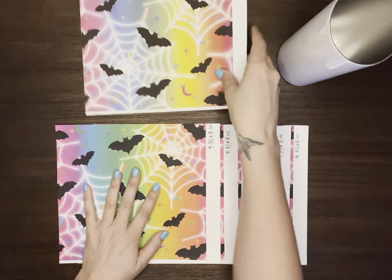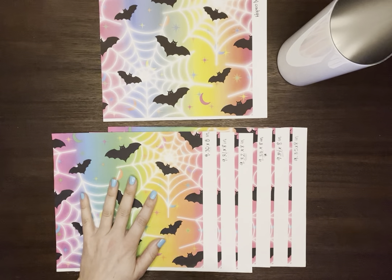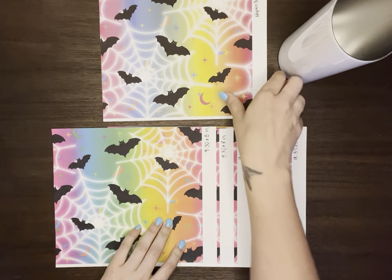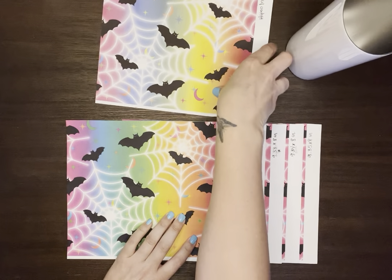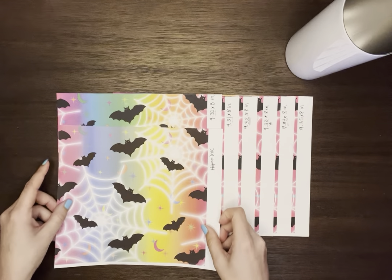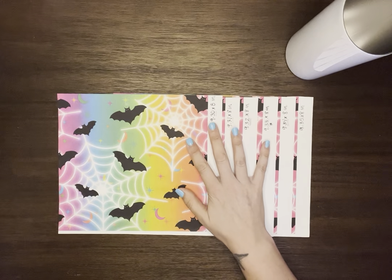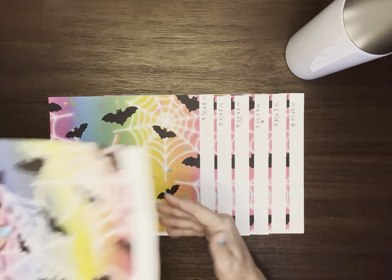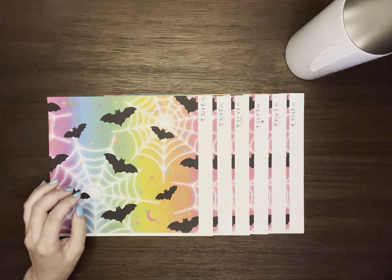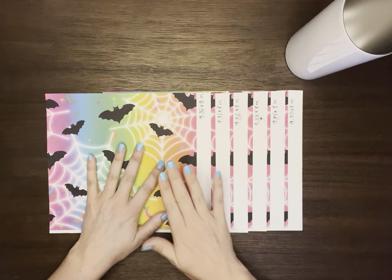I have two different printouts I wanted to show you. Also, when you're doing test images like I do prior to printing, I actually use my regular inkjet printer so I'm not wasting my sublimation ink. You can see the difference in colors — this is an inkjet printed image and this is my sublimation ink. There's a big difference, so using your inexpensive ink for testing is a lot more effective than using your really expensive sublimation ink and having to reprint.